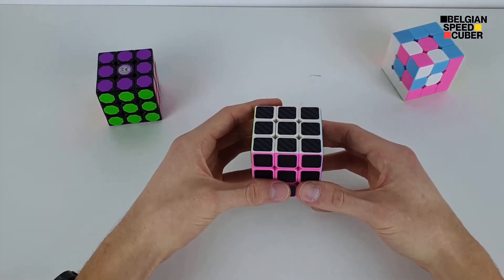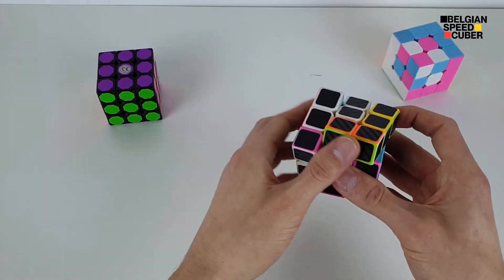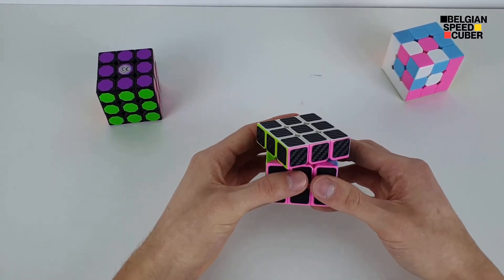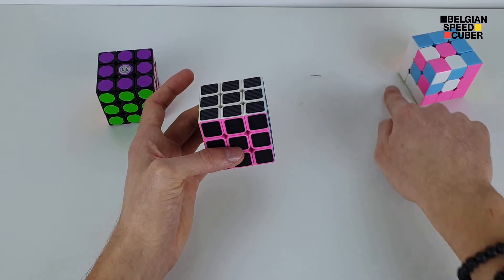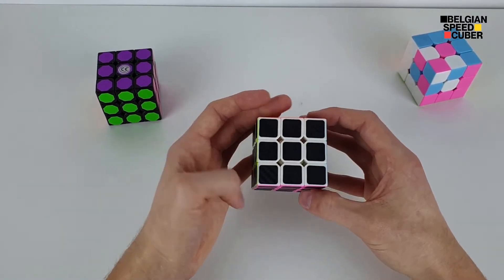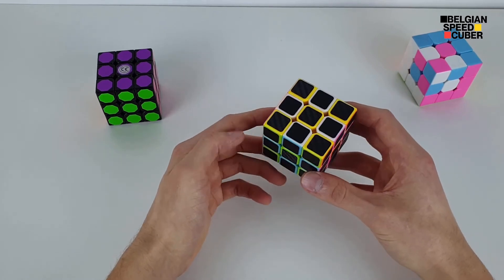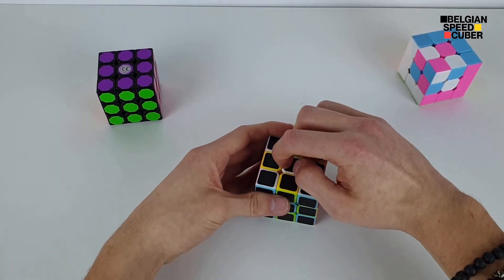I got these cubes at a regular store, eager to try them out. First turns on this one — it's a bit clacky but a bit better turning than the other one. I'd dare say it's kind of a speed cube — not a top-tier one, but still good. The carbon fiber stickers have a quite nice texture, but I don't really like how they reduce color recognition. Still, it's quite fun and looks neat — this side is super awesome with the carbon fiber stickers.